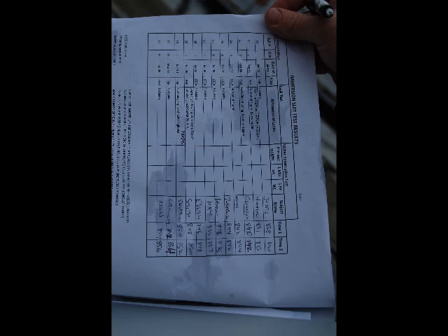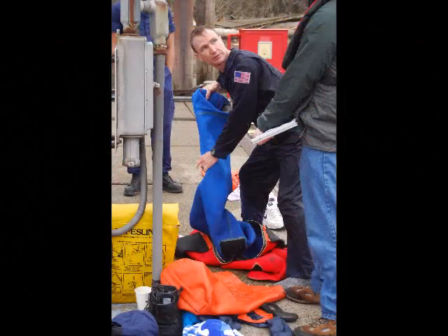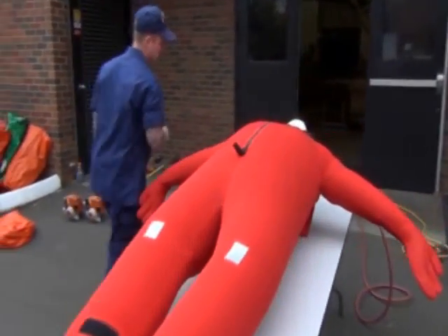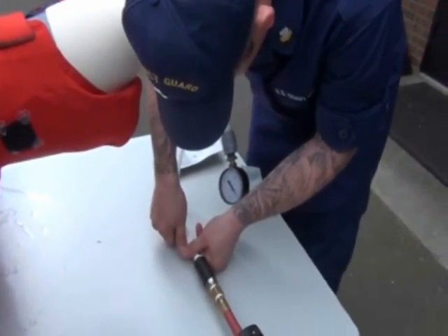The air test identified two suits with considerable leaks and one suit with only minor leaks. But when we conducted the in-water test, three additional suits showed considerable leaks as they failed the in-water test. These suits were then re-air tested at a higher pressure of approximately 1 psi, which made the leaks more evident during this re-test.